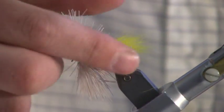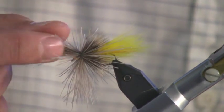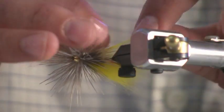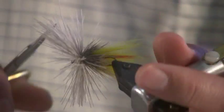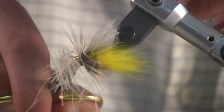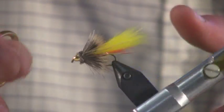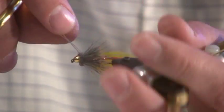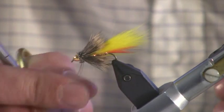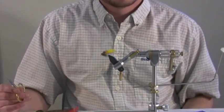The final step to this fly is trimming the head to shape. You can use the cone to your advantage — just separate the blunt ends that you're going to cut off from the tips that make your collar. You can run your scissors right along the cone and trim your head right flush to the cone. And that's the completed fly, just a simple arctic fox wing muddler.